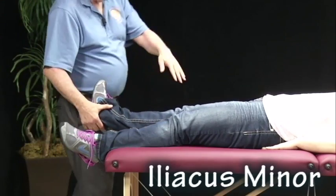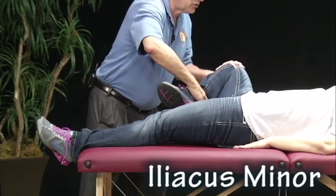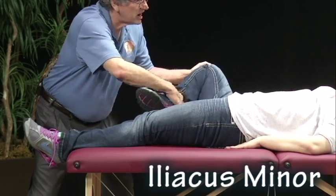Iliacus minor. Flex the knee. Bring the heel all the way up towards the groin, and I'm going to pull towards your feet. There's 45 degree elevation at the hip. Ready and hold.